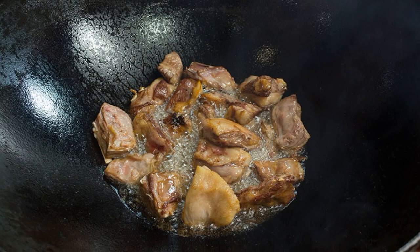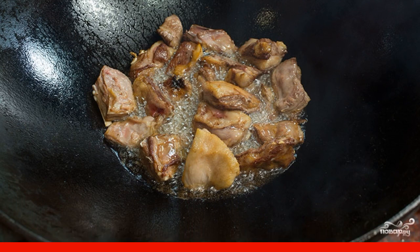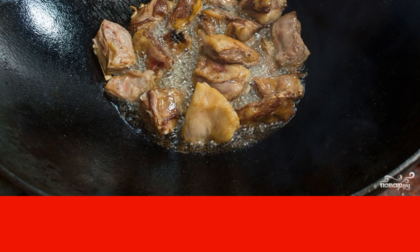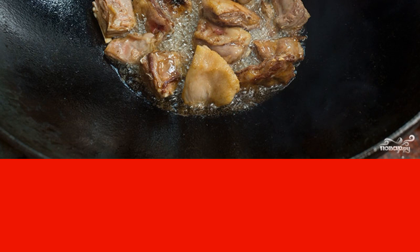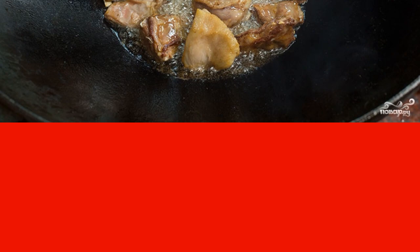While the fat is being heated, wash the ribs, dry them and, if necessary, cut into portions. Send the ribs to the cauldron and immediately start actively mixing them so that they do not burn due to the high temperature. The ribs must be brought to a golden crust on all sides.